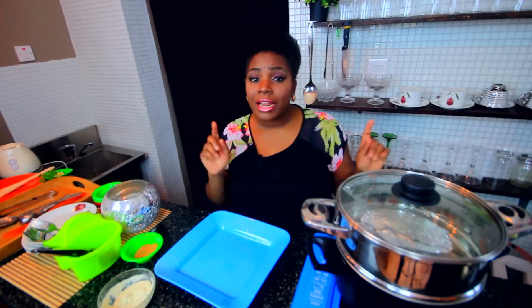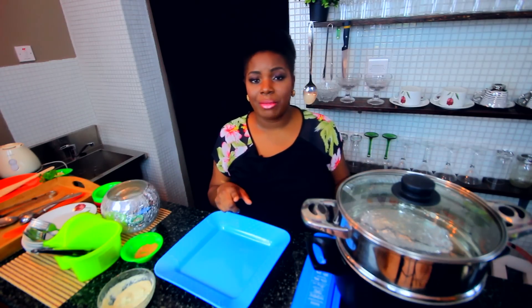Now it is seafood, so this is going to need to steam for about five to seven minutes. Don't open it. Another reason why I love cooking with this method is it can go straight from the steamer onto the plate in the foil packet. So we're just going to wait until it's ready.